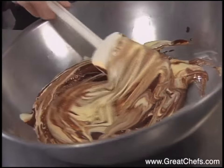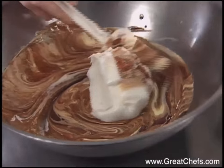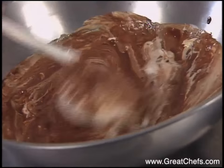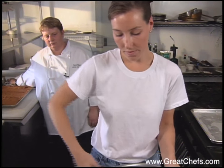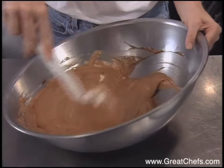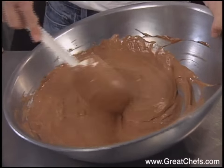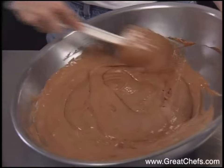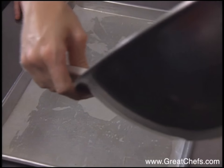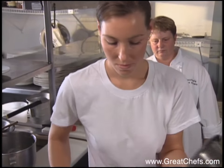The last procedure will be folding the beaten egg whites into this yolk chocolate mixture. Fold until the egg whites are incorporated. Then smooth it out onto a sheet pan that has been greased with parchment and greased on top of the parchment as well. The batter is smoothed and the cake is baked at 350 degrees for 15 to 20 minutes.